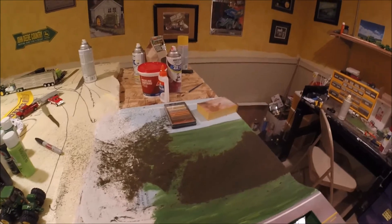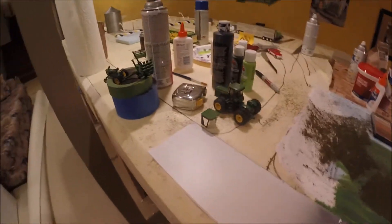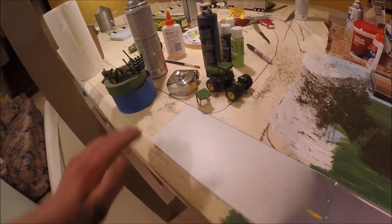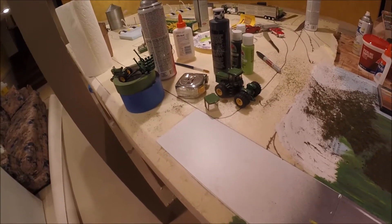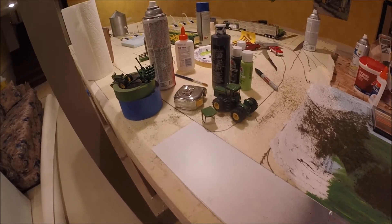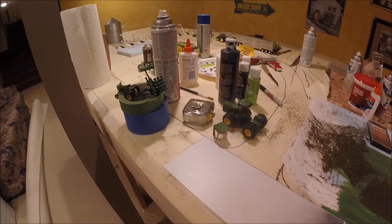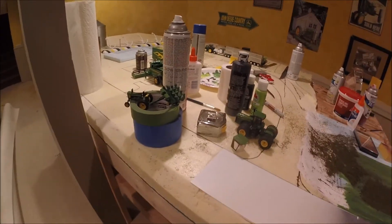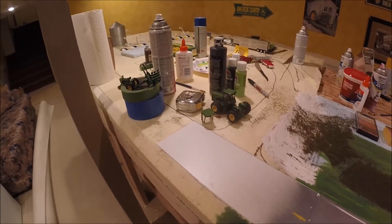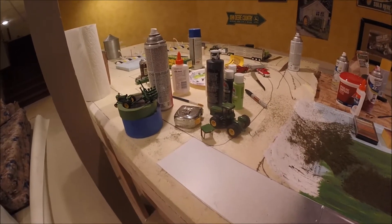Another thing I've been working on is my roads. I'm going to use a spray paint technique, so I have to have something down over the top of the styrofoam to keep the spray paint from eating into it. I just went ahead and used styrene. I don't know if it's the most economical way to do it, but it worked. I will have to figure out a way to fill in the cracks because they are quite visible when you go through the process.